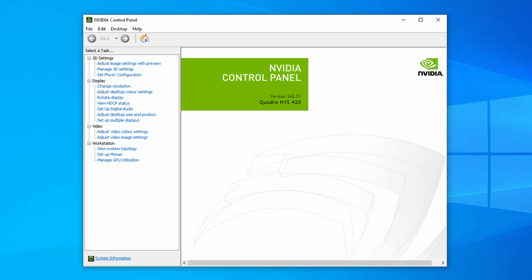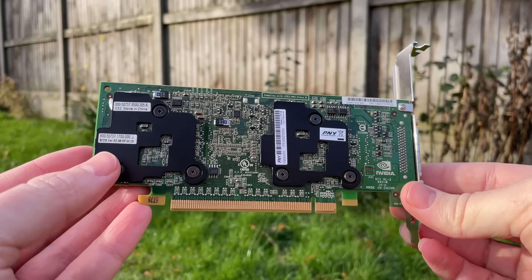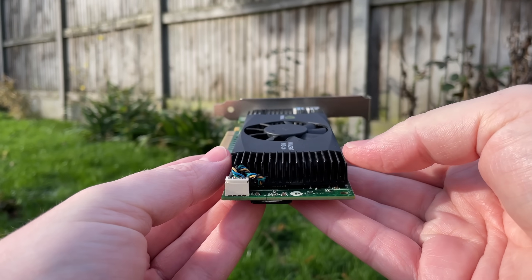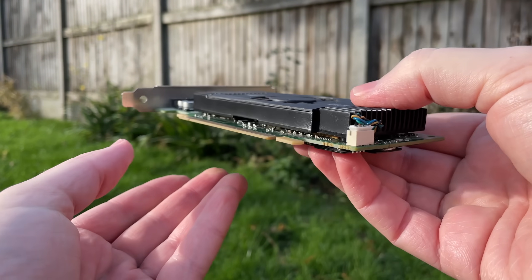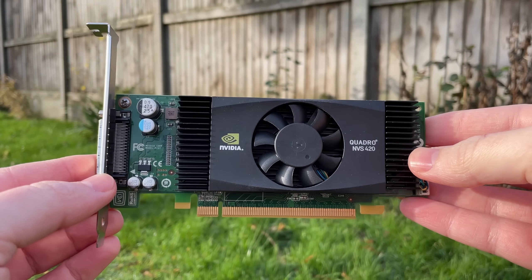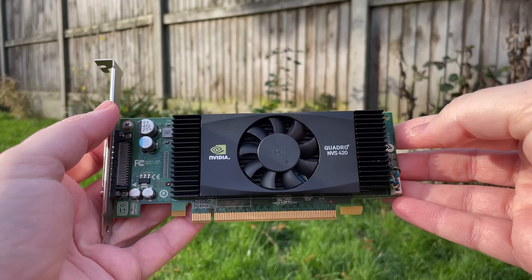I was able to install the regular 342.01 GeForce drivers or the 342.00 Quadro drivers with the NVS, though neither Nvidia Control Panel nor any other software gave me the option to manually enable SLI. That's not how one of these things works — the card dynamically allocates GPU resources to optimise performance, according to some old Nvidia documentation I found. The extra G98 GPU helps give it a bit of a boost in demanding multi-monitor situations.